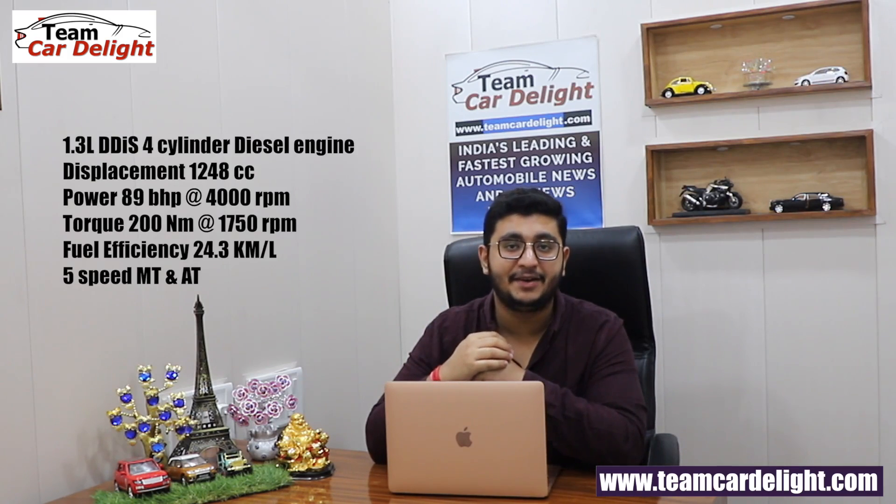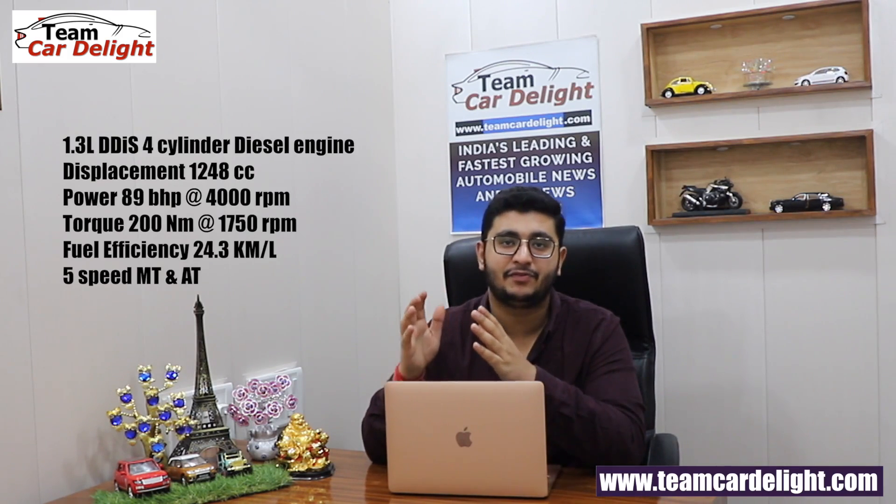The big change in the Brezza Facelift is in the engine options. Currently available is the 1.3L DDiS 4-cylinder diesel engine with 5-speed manual and AMT gearbox, which is a BS4-compliant engine. This engine is now discontinued.